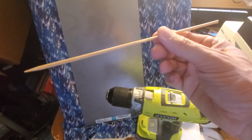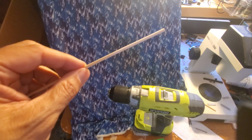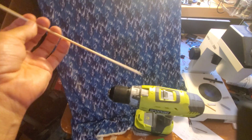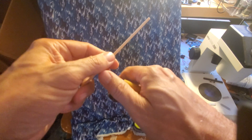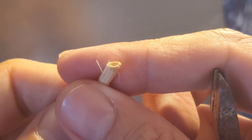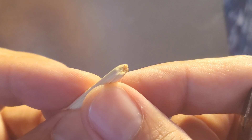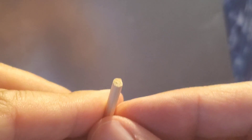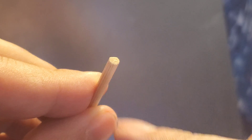And I almost forgot the most fun part — you need one shish kebab stick. The first step is to cut your shish kebab stick to about three to five inches, whatever is a comfortable size. Note that the end you cut is just kind of rough compared to the factory edge. The factory edge is a lot cleaner cut, so that's the end we're going to make our tool.